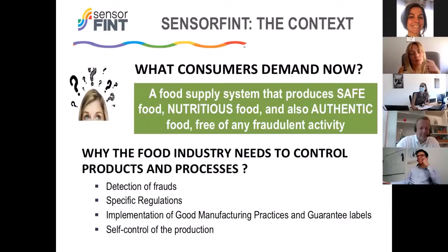Talking now about the Sensor-Theme context of our action: if you think about the current situation in the food sector — from the consumer perspective or from the food industry perspective — the demands are what you can see in this slide. Consumers are now demanding a food supply system that produces safe, nutritional, but also authentic food, which is now a very important requirement.